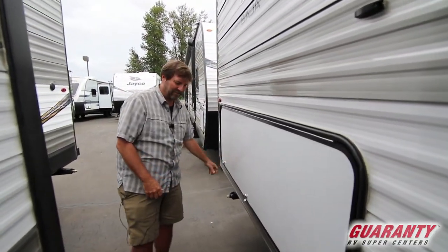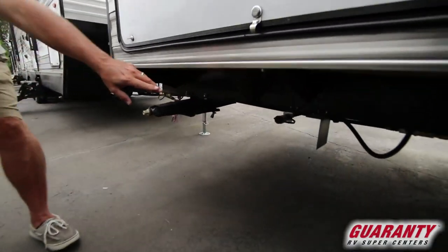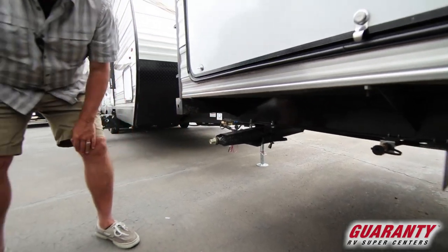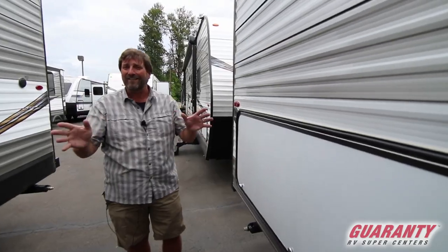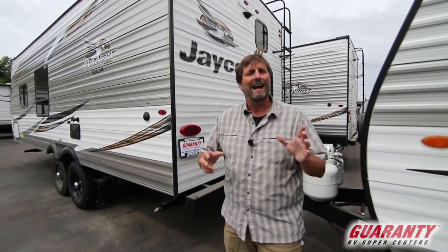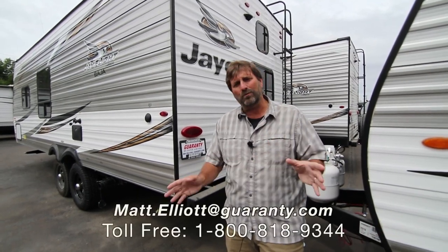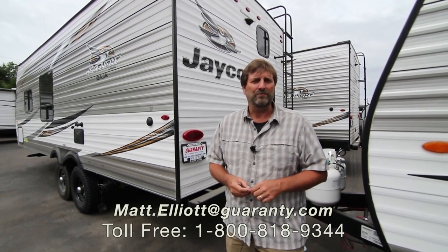Looking down here, you'll see two propane connectors — one for the outdoor stove and one to run a barbecue as well. That's a good look at this new Jayco J-Flight 224 bunkhouse. I absolutely love this design and I hope you enjoyed the video. If you have any questions or want to see it in person, I'd love to hear from you. My name is Matt Elliott, you can reach me at 541-954-8495. Thanks a bunch and have a great day!